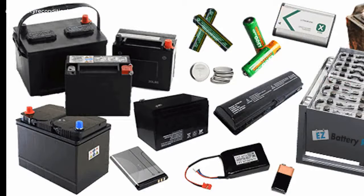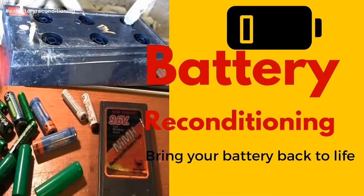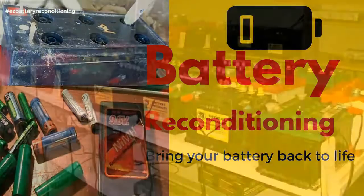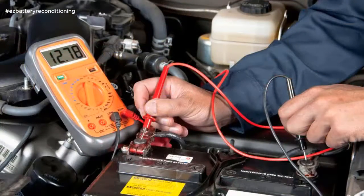It's like having me and Frank, aka the battery man, standing there with you guiding you every step of the way as you recondition your batteries. And it doesn't matter if you're not technical or don't know the first thing about batteries, because our course is incredibly easy to follow and absolutely anybody can use it.